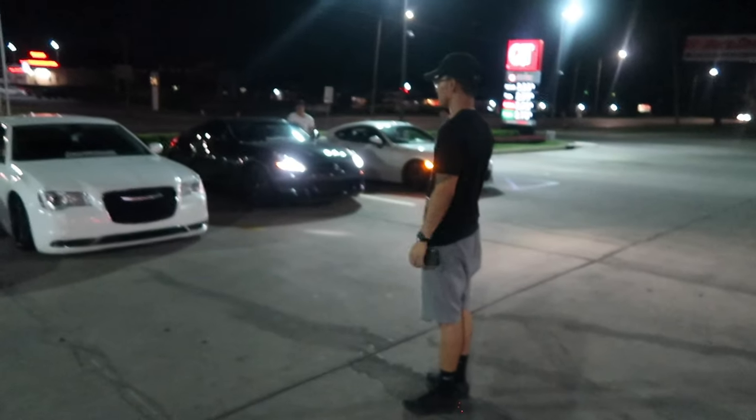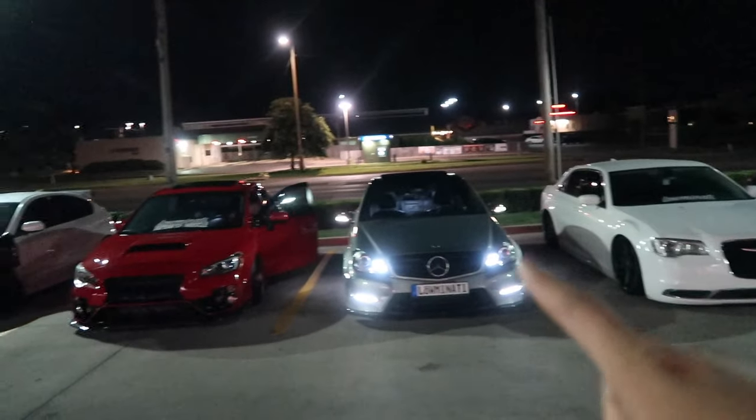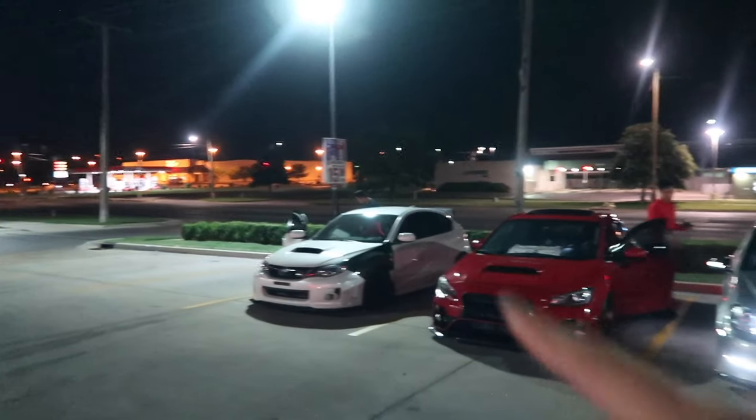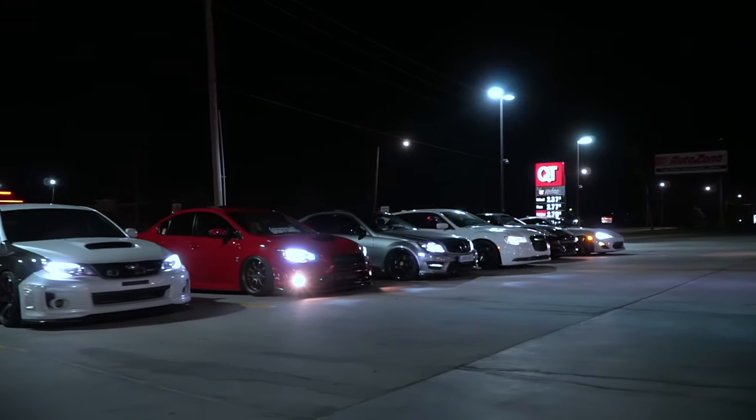What's up guys, we're at QuikTrip right now. All the cars are lined up - you got Andrew, Jimmy, Zaea, Justin, Brian, Steven. Steven is actually setting up the camera equipment to shoot the cinematic.